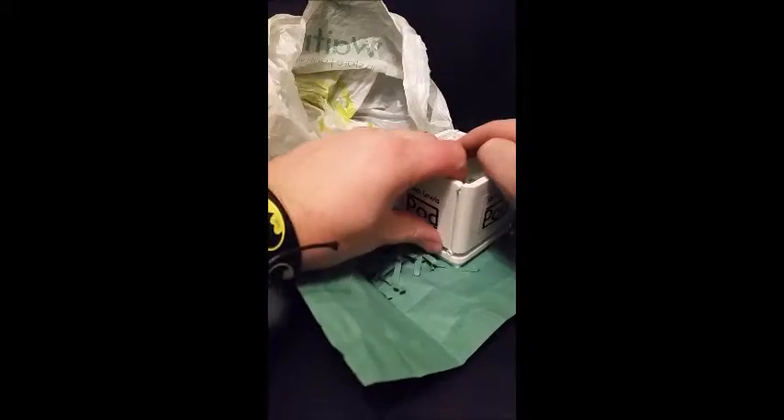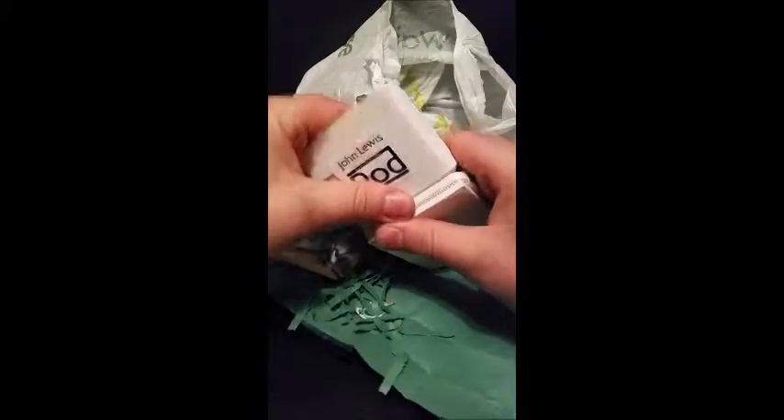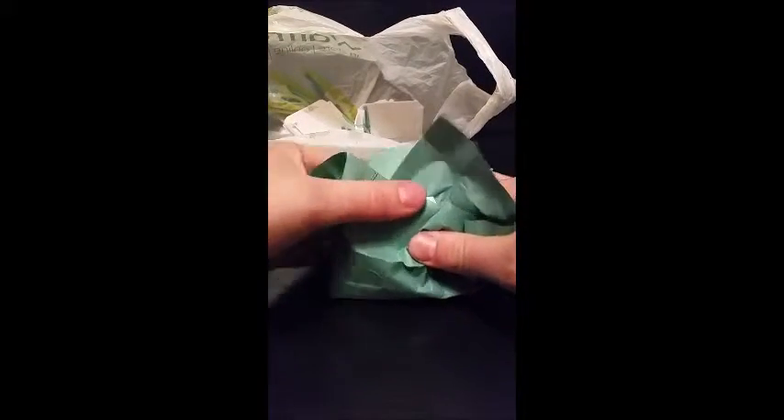The great thing about this is that all these sides break away, and then everything goes into the bag and all your rubbish is contained.